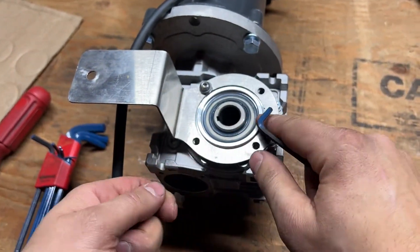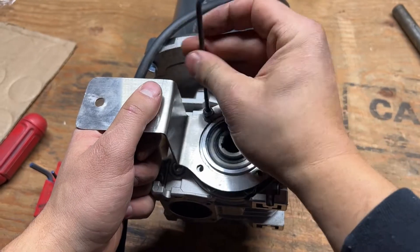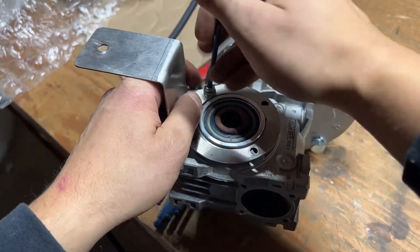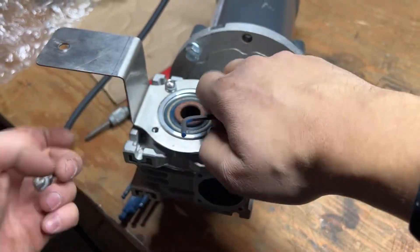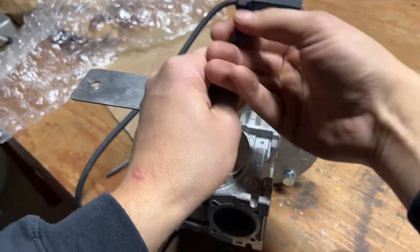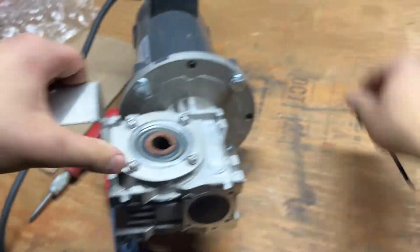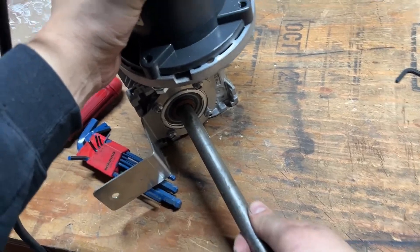You can see it's centered — this is centered on the shaft. Just snug them up. On your conveyor, you're going to line the key up with the keyway in the gearbox and just put it together.